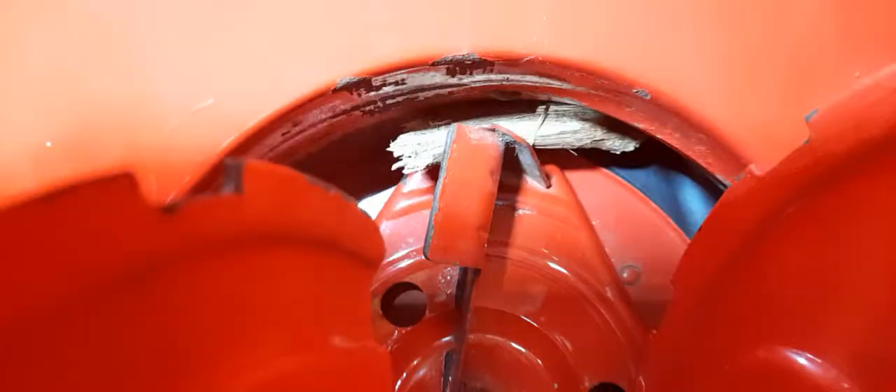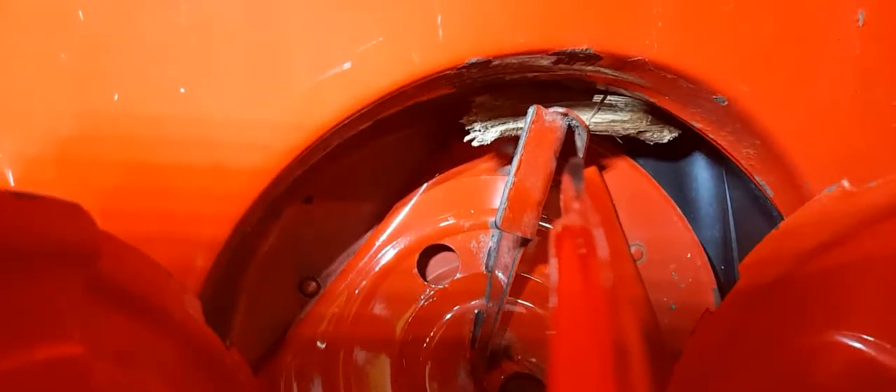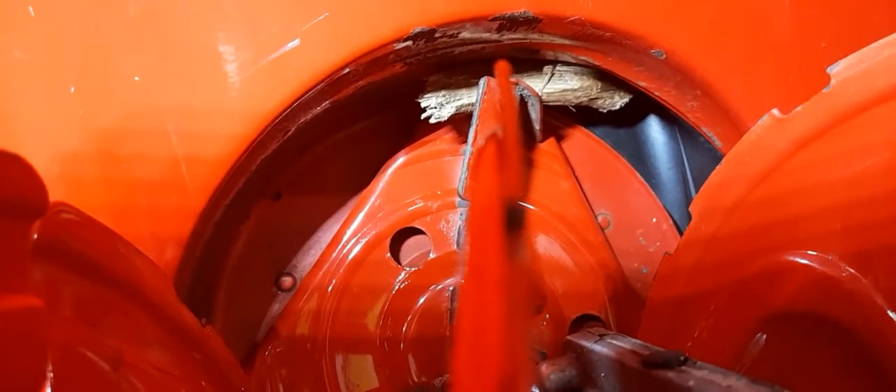Because if you see that piece of wood — that's probably a stick that actually got lodged up in there from the bottom of the driveway. I can tell you right now, I've already tested it and that thing is wedged in there pretty well.